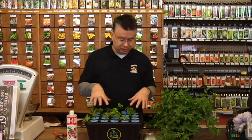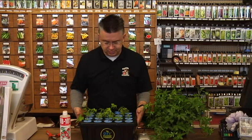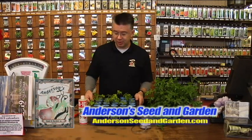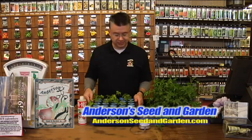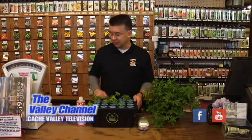Once you get those plants cloned — they're genetically identical to the parent — you can root them, transplant them, and they'll turn into beautiful ivies in just a short amount of time. A rooting system like the oxyclone is so easy to use and doesn't take much time or effort. With just a water bath and a little bit of plant growth regulator, you can produce a whole bunch of new plants from a parent plant you want to reproduce. We can show you here at Anderson Seed and Garden how to use your new cloning system if you want to give it a shot.